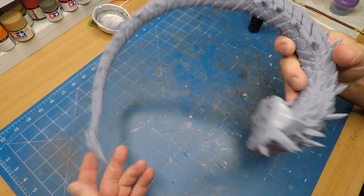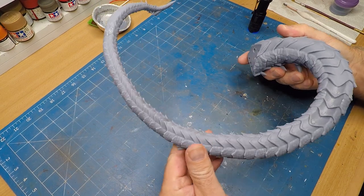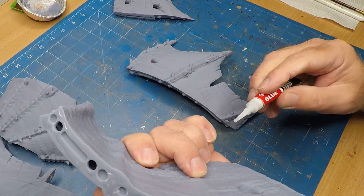And the tail section, which came in three parts.